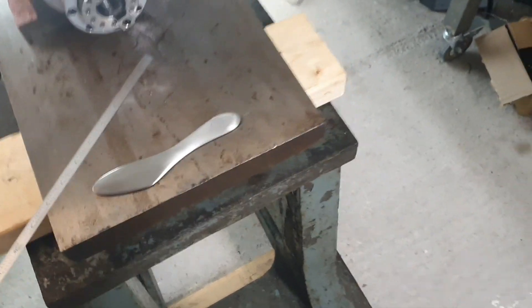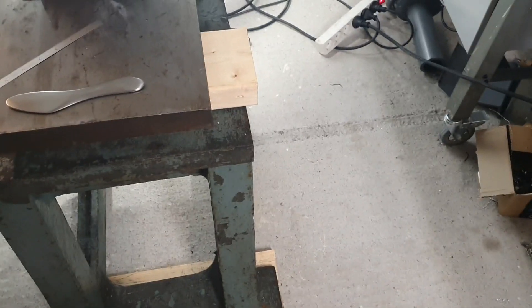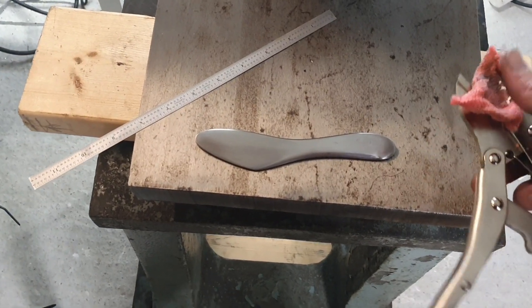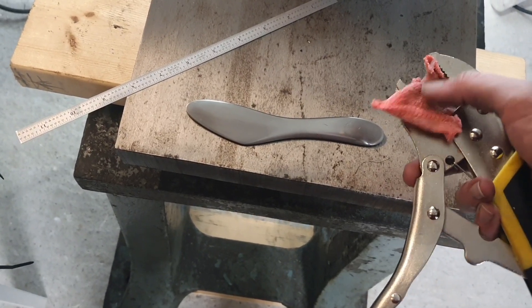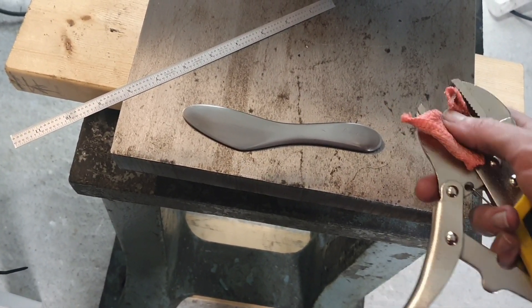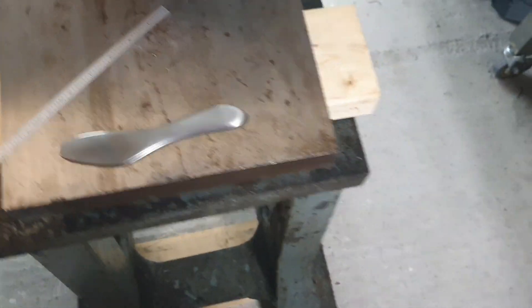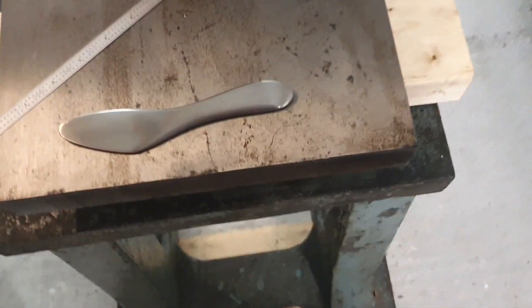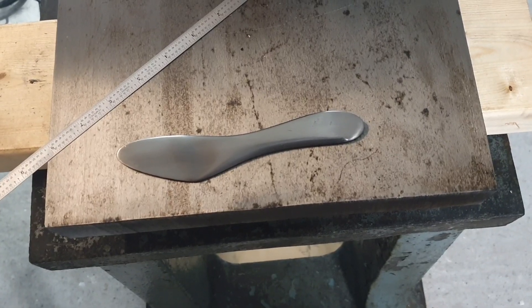Unfortunately I made a stupid mistake — I was attempting to grip it and I did put something in between so that there shouldn't be marks, but I still made some marks. That was a bit frustrating.